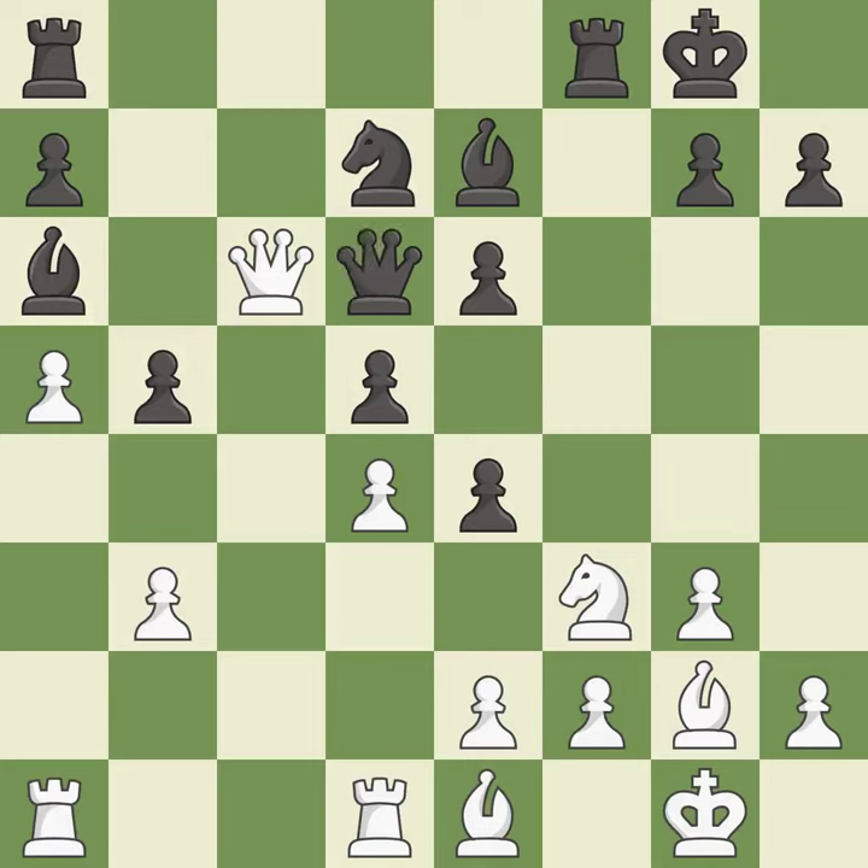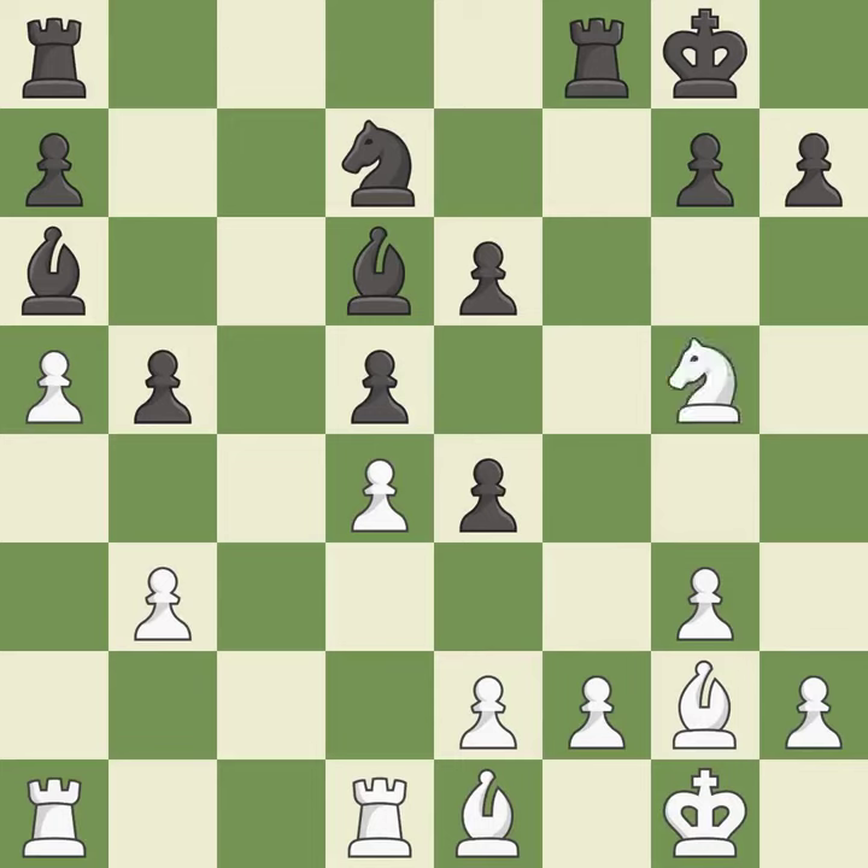This blocks the attack on a pawn that could have been captured — this is the only good move. After all captures, this is an equal trade. This is the only move that works. Recaptures. This move puts the knight on a safer square.